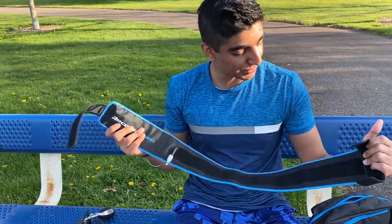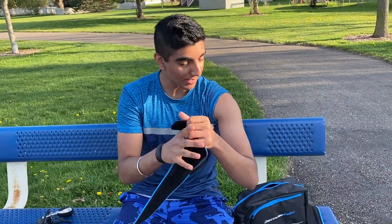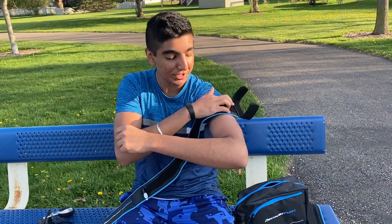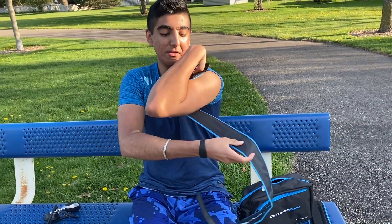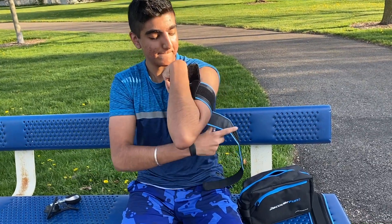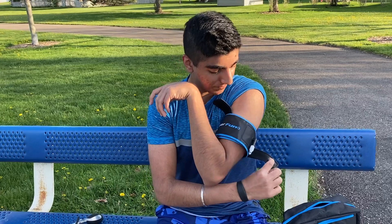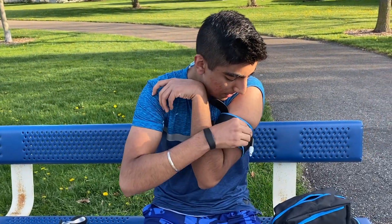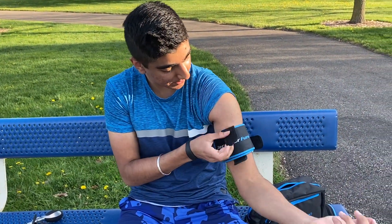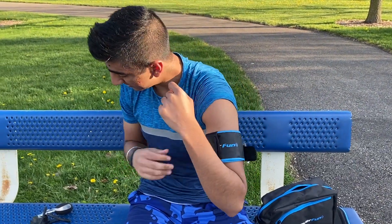Let's just put this on. I'm gonna put it on my upper arm. Make sure it goes on top of the arm to get good restricted blood flow, and just put it on like so. Try to put that under — this right here just locks it in place. Amazing.